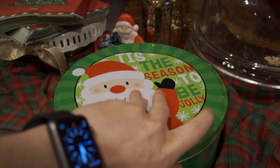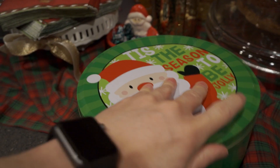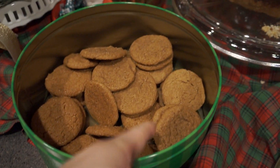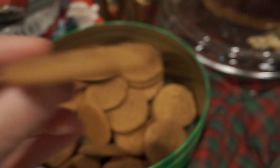By the way, these are the final product of those molasses cookies that Leslie was making, and they are absolutely delicious. So good. So good. So, so good.